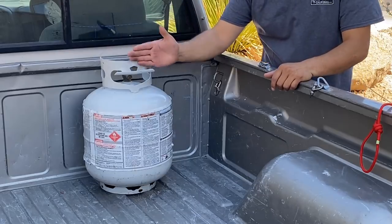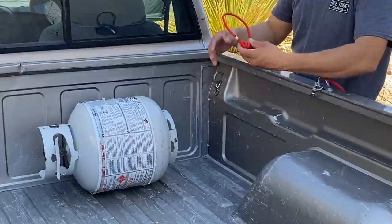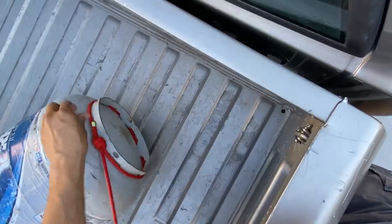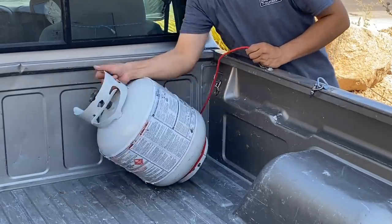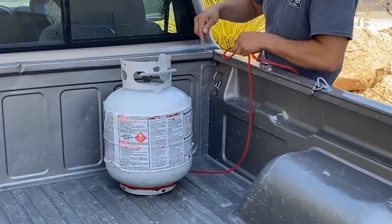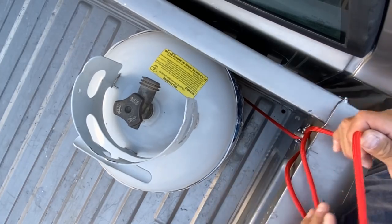I start with the handle of my propane tank facing the tailgate. Then I'm going to take my loop, open it up enough to fit around the bottom ring of the propane cylinder. I'll take a bite of my rope, thread it through the t-ring anchor, and pull it tight into the corner.